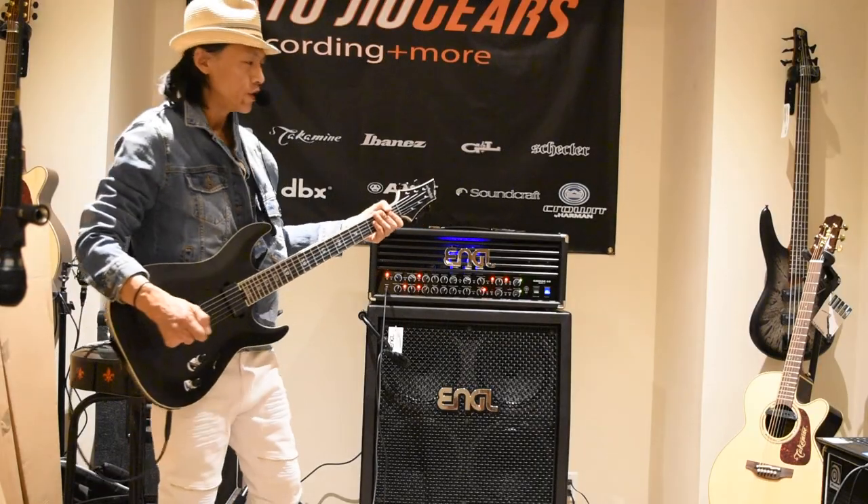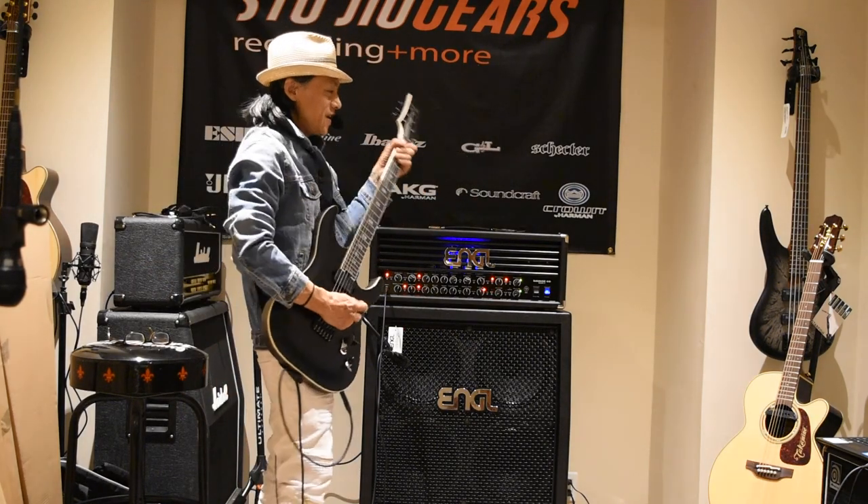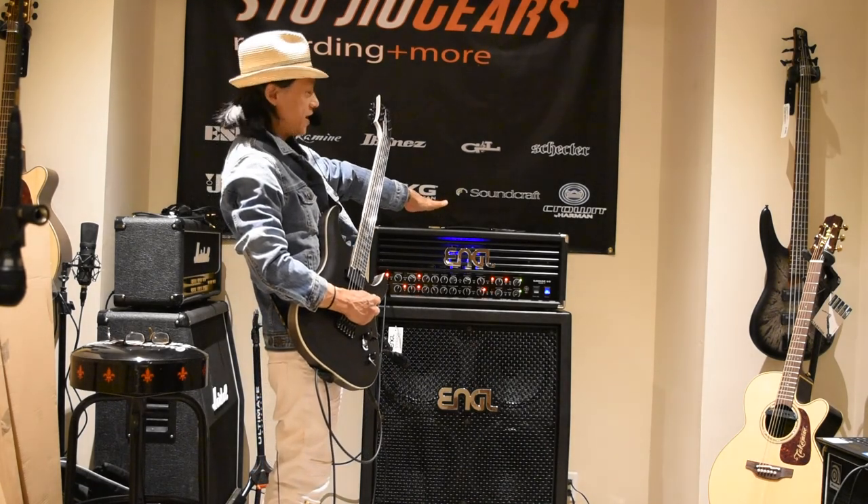Hey, Mangugoo here with you at StudioGears, StudioGears.com, again with a super awesome half stack here by Engold.